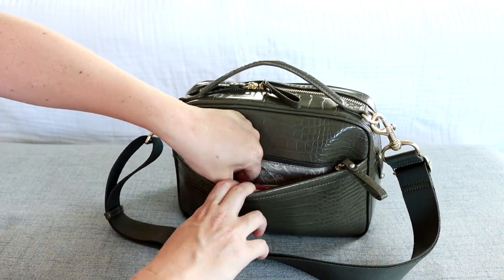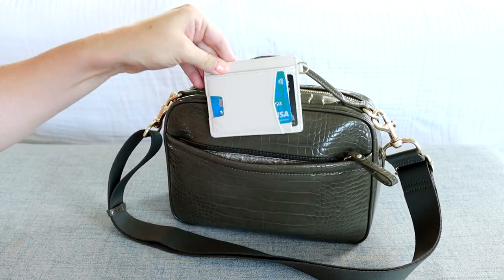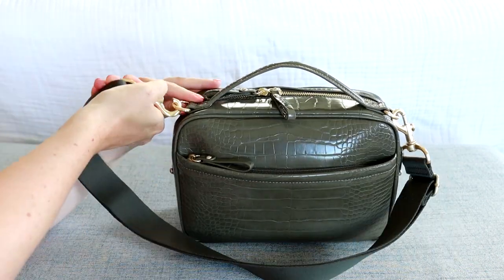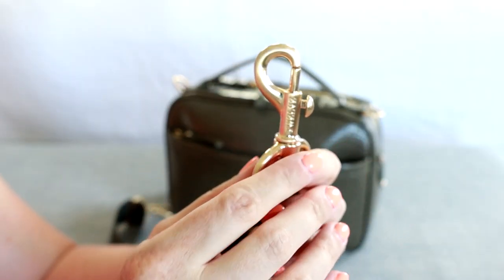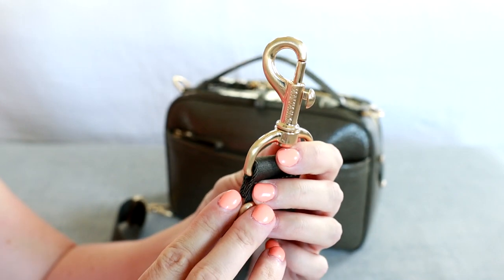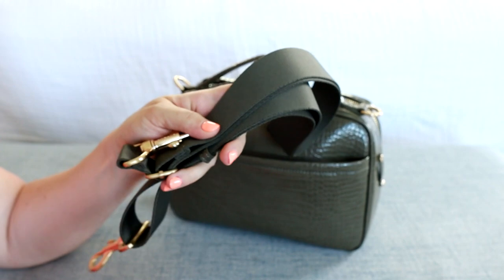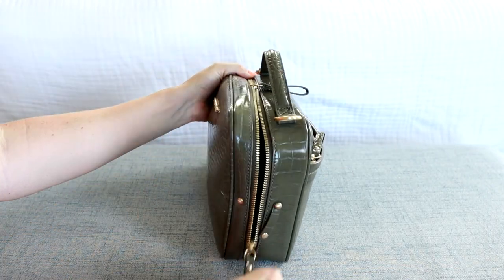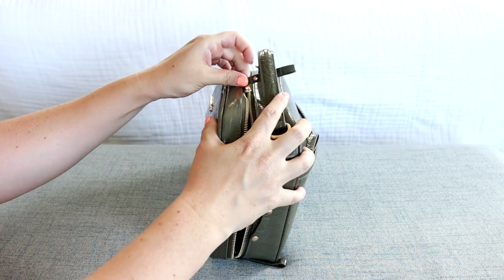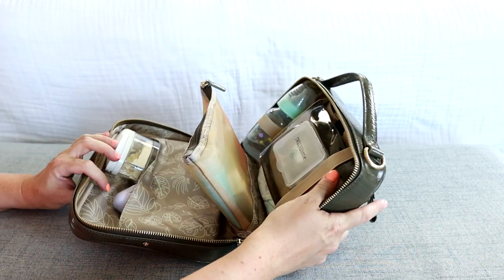Inside of here, I just have my two main essentials — my cell phone and my wallet. Let me just remove this strap so we can easily take a look on the inside. Again, beautiful hardware, and it does say 12 Little there on the clasp. It just feels so nice and high-end — it's very well done. Undoing those snaps there, let me open this up and show you what I have going on in here. It packs so much more than I thought it would.